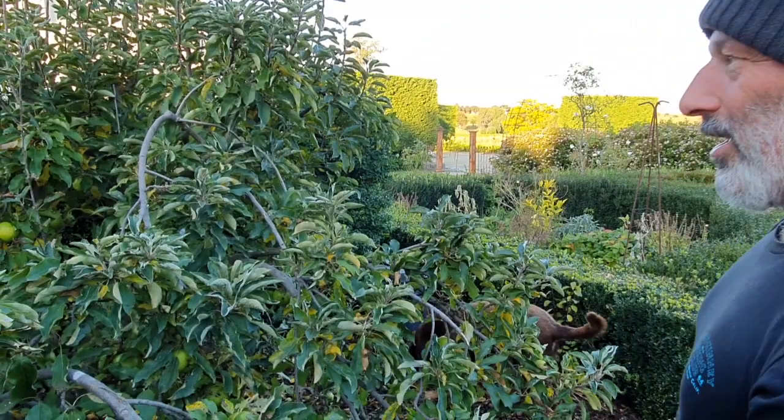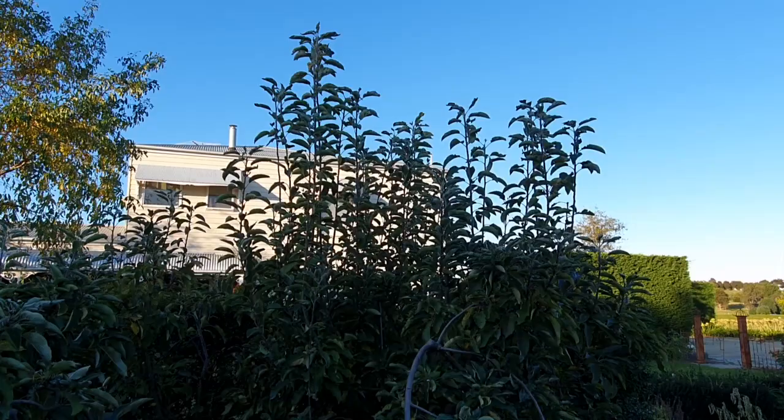Fallen apples — that's a no-no. Yeah, I haven't picked them all up, but they've got to be picked up. Don't leave them on the ground. Make sure you clear all that, but also all the upright growth.